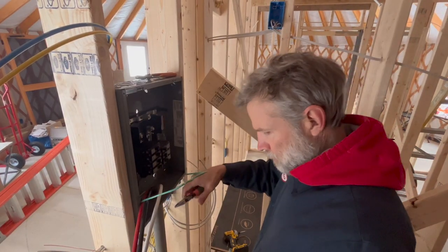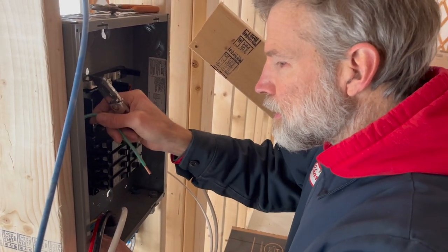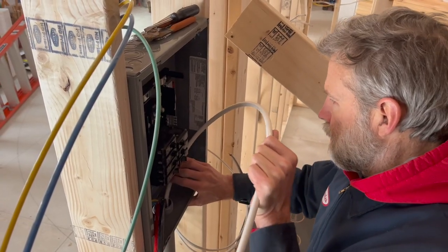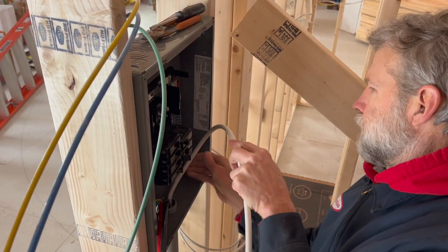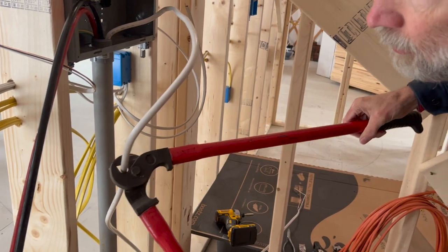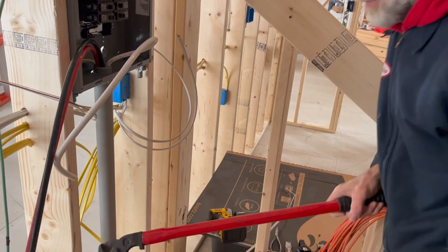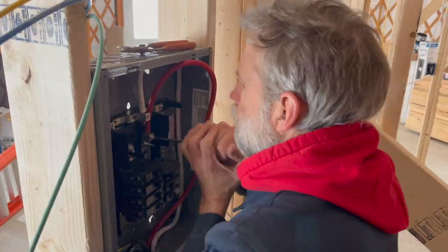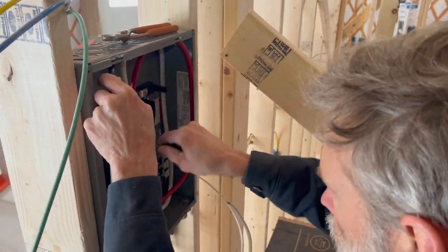Charles says he likes being able to produce his own power and not being reliant on somebody else. The hardest part about being off-grid is basically just managing your loads — laundry, dishwasher, stuff like that is useful to do on sunny days, especially in the wintertime.